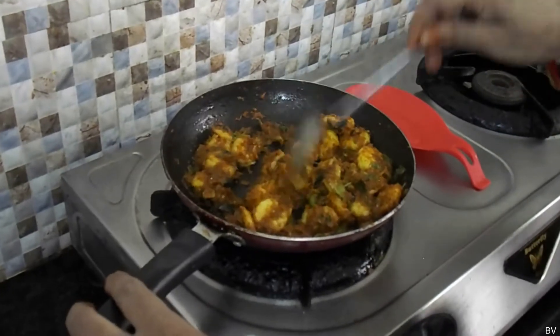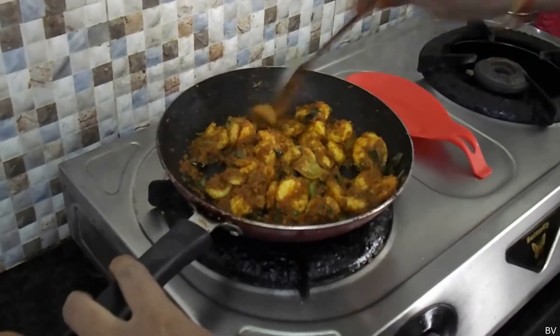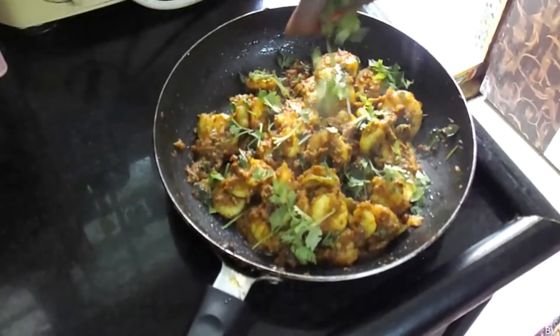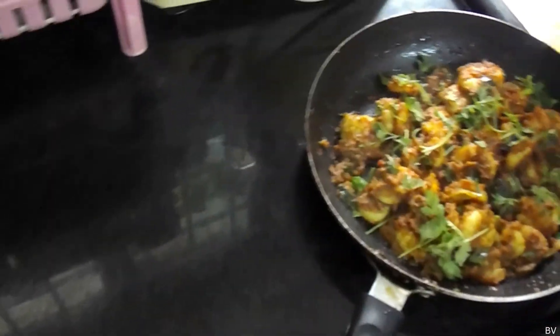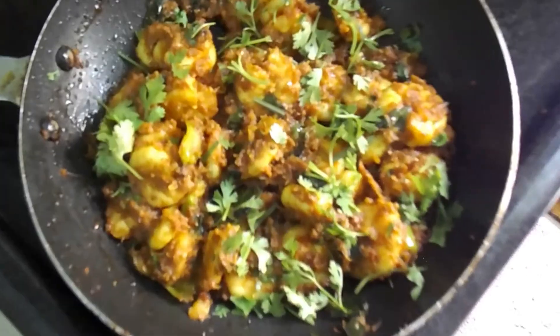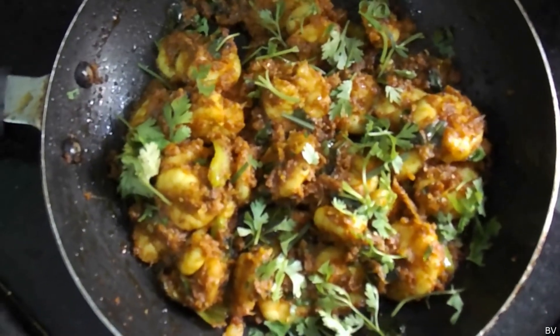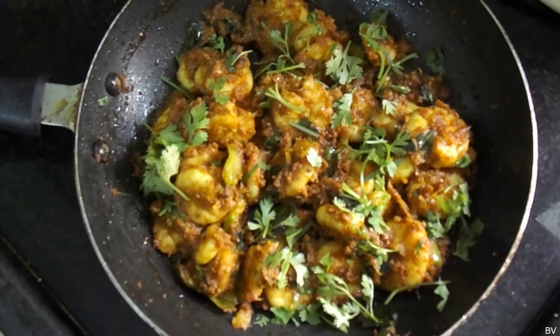Then we will pour the sauce and we'll be right back.